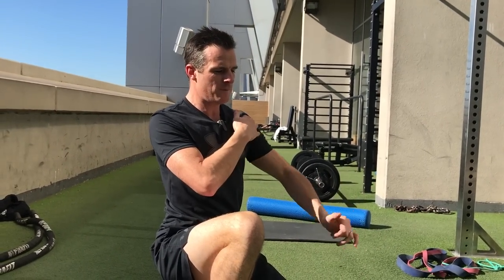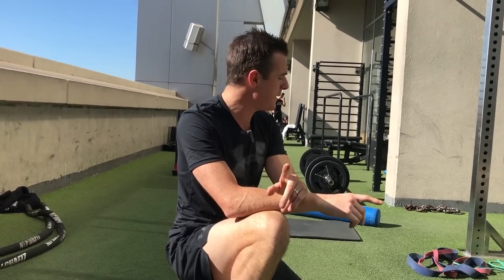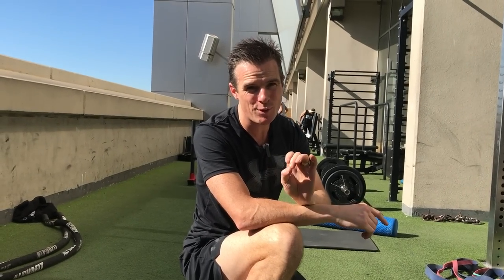So you've got three mobility things to start working on to free up that movement, so when you press overhead you're a little bit better with your overall movement patterning. Now to help you further with the movement patterning, I'm going to get you doing some muscle activation work — to get your postural muscles activated a little bit more before you start doing all your power work.